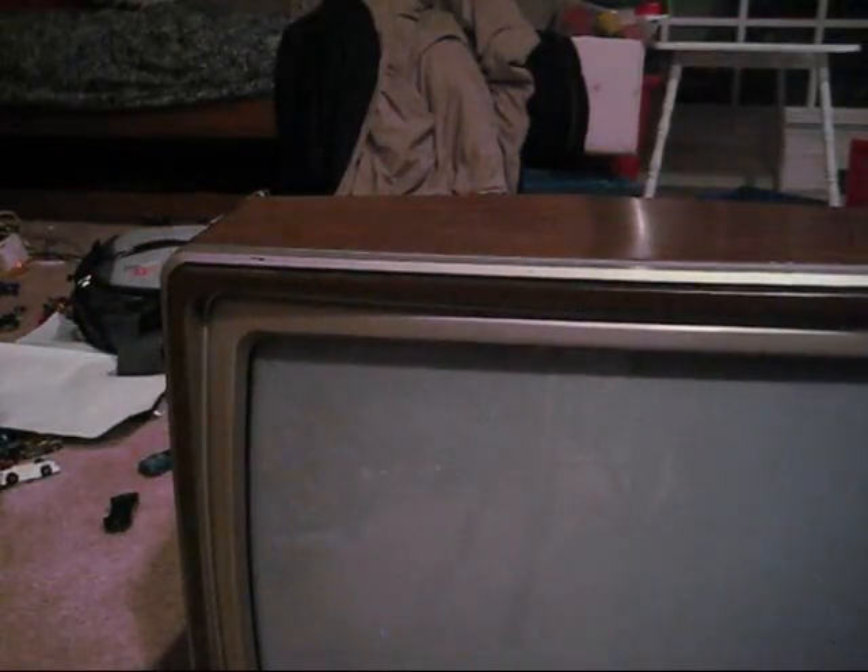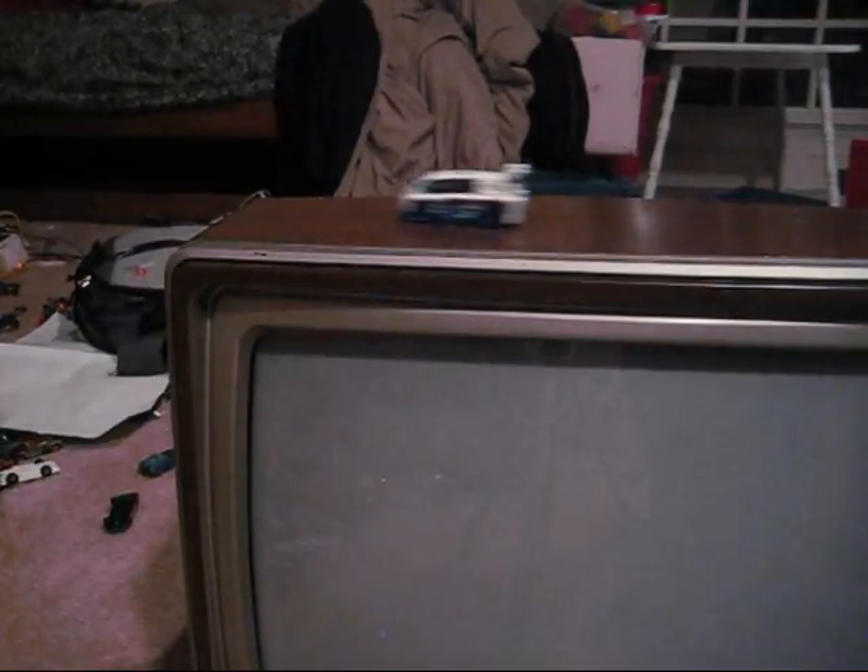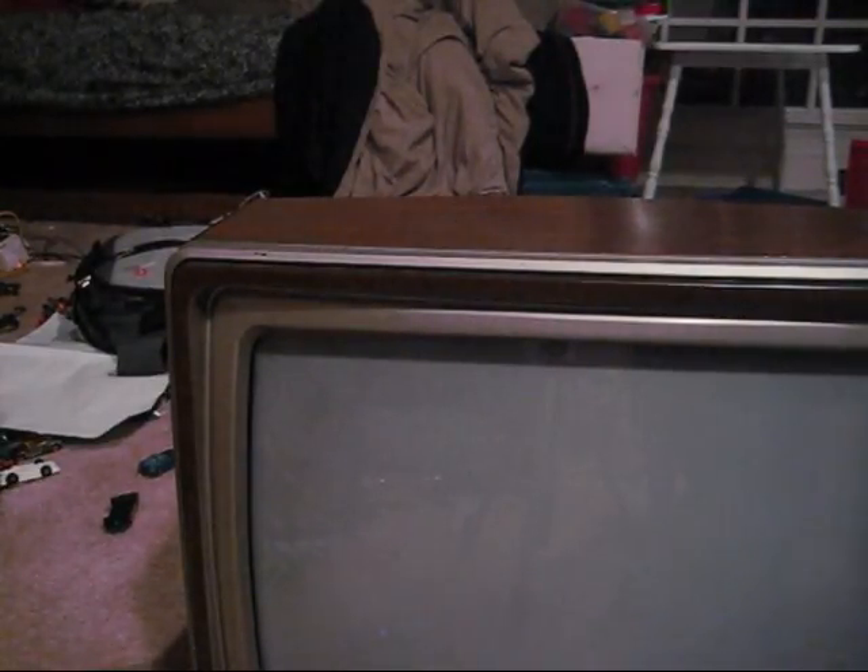I tested it at his house but he's not old school like me, so I couldn't test any of my old systems. Anyway, I'm gonna hook this thing up and see how it plays with an RF system.